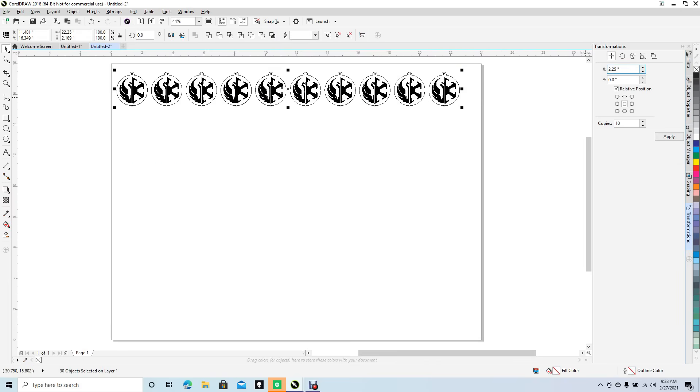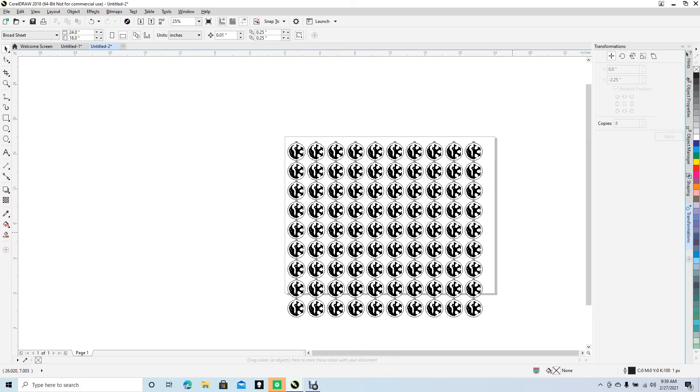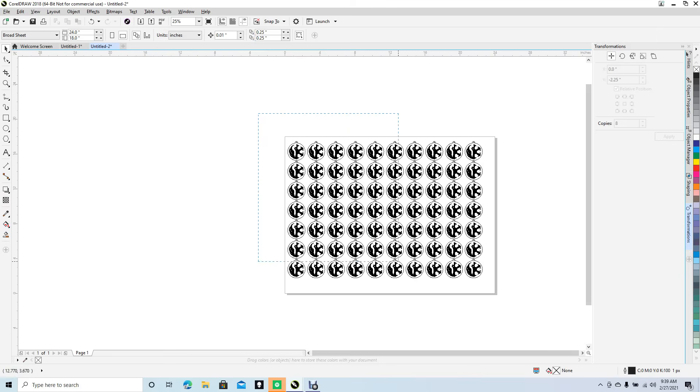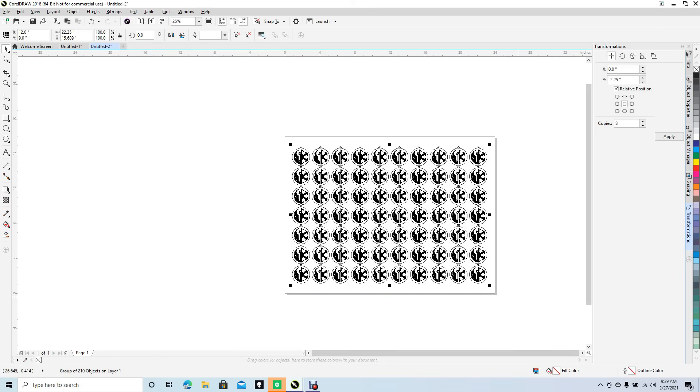Now select everything and set X to zero because we're moving on the Y axis. Set Y to minus 2.25 and the number of copies to about eight, then hit Apply. Control+Minus to zoom out. We probably only needed six rows, so go ahead and delete the extra rows. Your artwork is now set up.